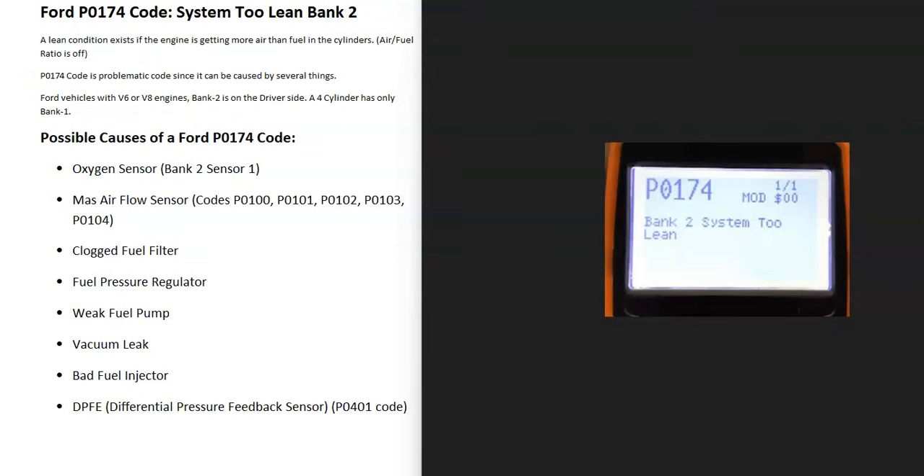Today I'm talking about a Ford with the P0174 code — what it is and how you go about fixing it. The P0174 code is 'System 2 Lean Bank 2.' There needs to be the right air-fuel ratio mixture going into the cylinders. If there's more air than fuel, you get a lean condition. The P0174 can be problematic since it can be caused by many different things.